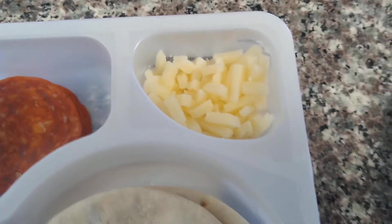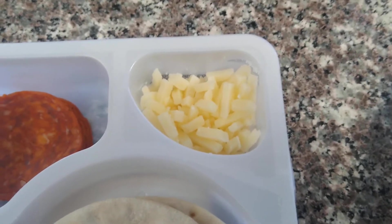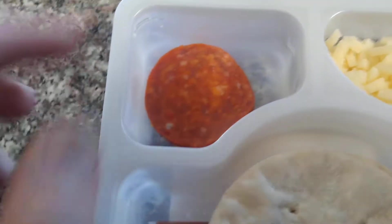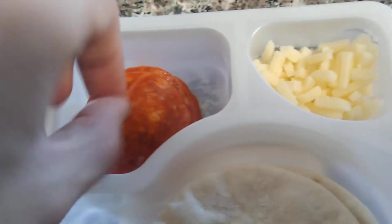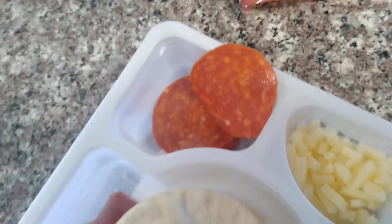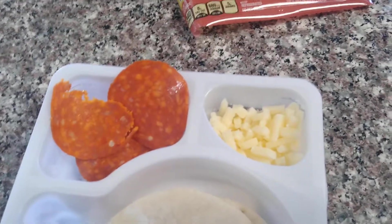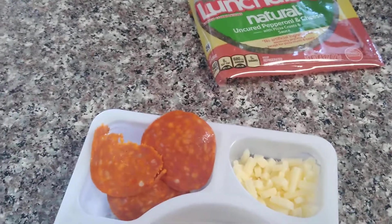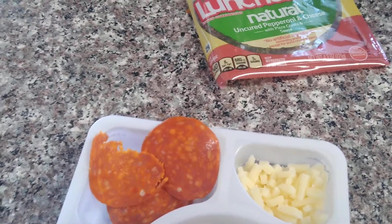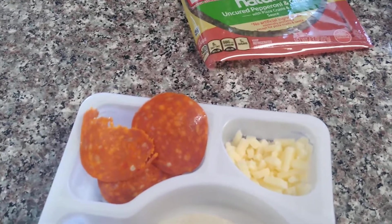I had a little bit of the cheese. It tastes a bit more sharp, like skim milk cheese, but less salty. And the pepperoni — I'm gonna try a little bite. I can already smell it's different. Definitely a lot more lean. The spices taste less heavy.